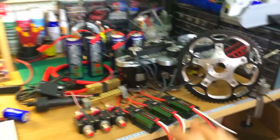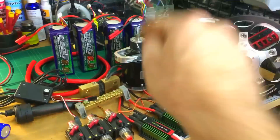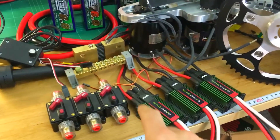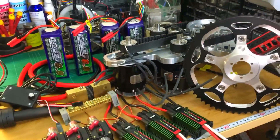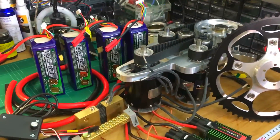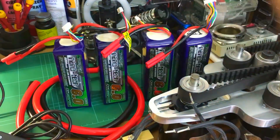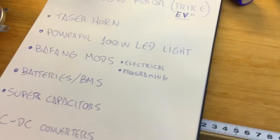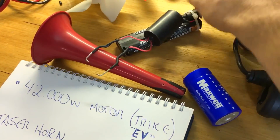This is the highlight: a 42,000-watt motor — not 4,200, it's 42,000 watts — 840 amps total, three parallel Astro Flight 3220 motors at 280 amps each. This is a monster, made by Matt Schumacher in the US. Everything was made in the US apart from the batteries, which are from China — I'm going with LiPo. Also between projects, there's a taser horn — pretty loud as it is.